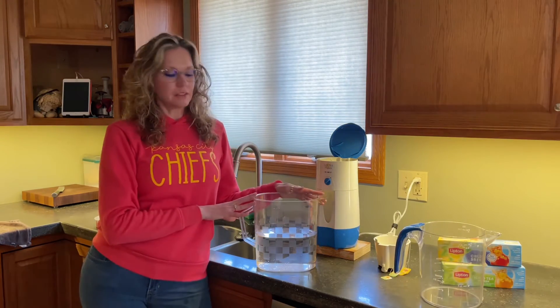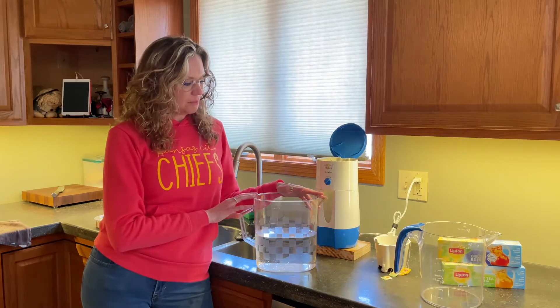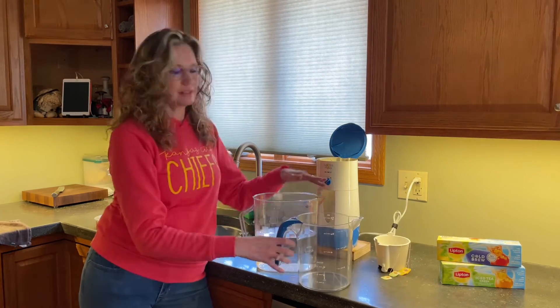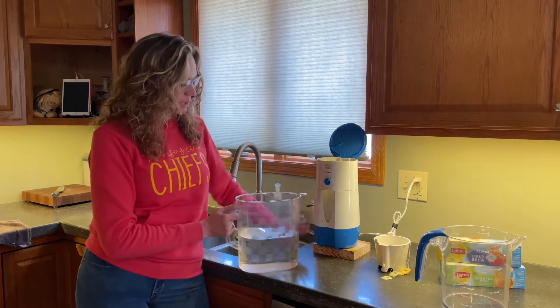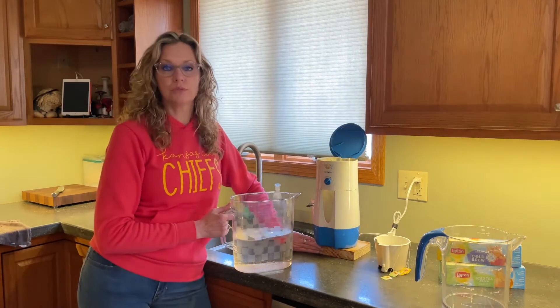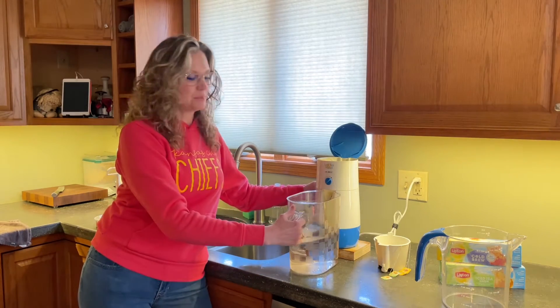So now I'm using the old style of Pampered Chef pitcher, but you can see that there is a height difference. So what I've done is I've elevated my tea maker on a block of wood that gets me to the right height for using this pitcher.